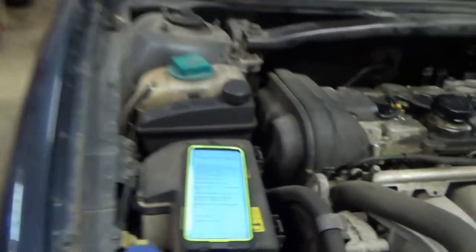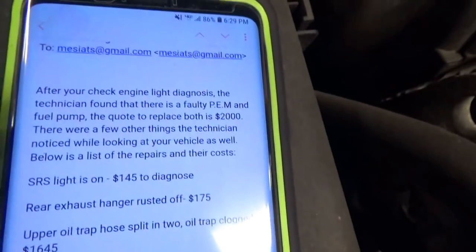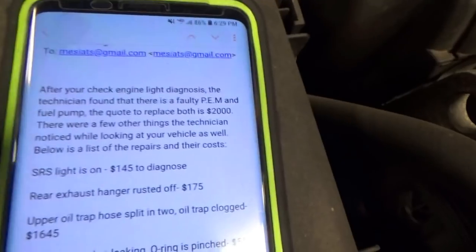Now let's go through the rest of the list from the dealer and make sure this car is ready to be shipped back to Virginia. We fixed the fuel pressure issue for much less than $2,000. Check.